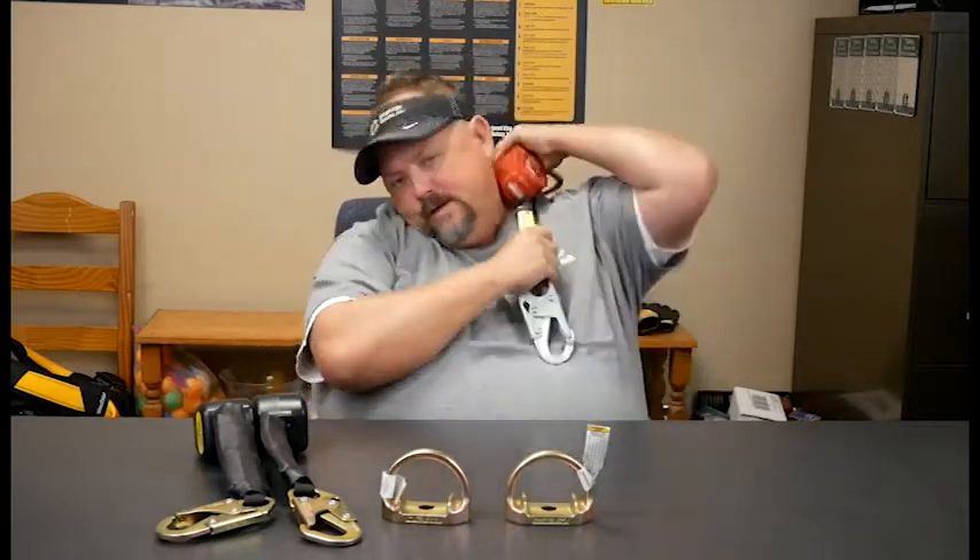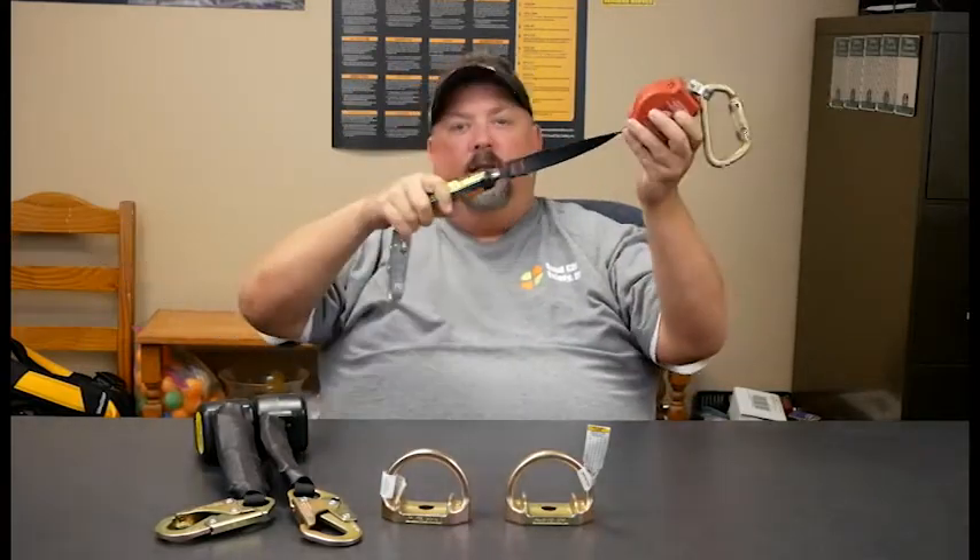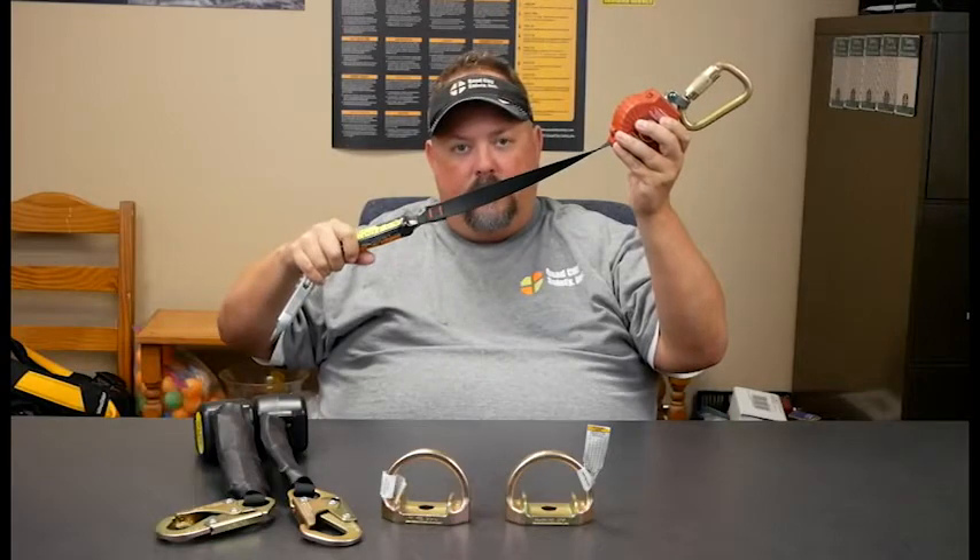This is Dave with Quad City Safety, here to talk about single and double leg SRL — self-retracting lanyard. So in fall protection, as we move around we need to create space. These retract, and if we fall they have a brake mechanism in them.